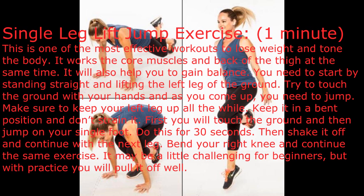Then shake it off and continue with the next leg. Bend your right knee and continue the same exercise. It may be a little challenging for beginners, but with practice you will pull it off well.